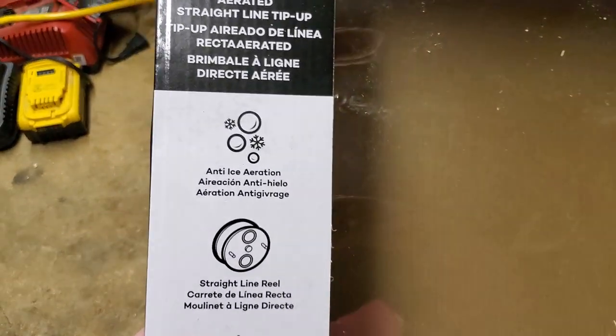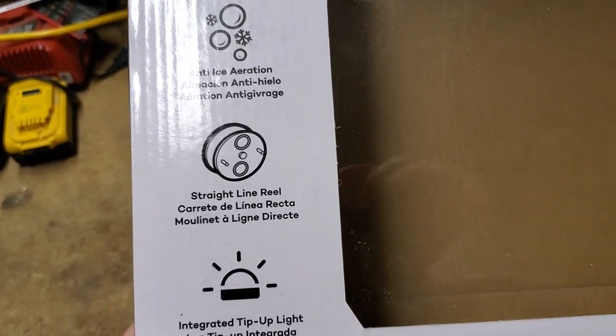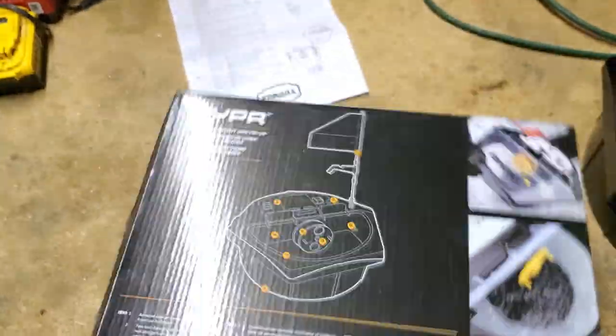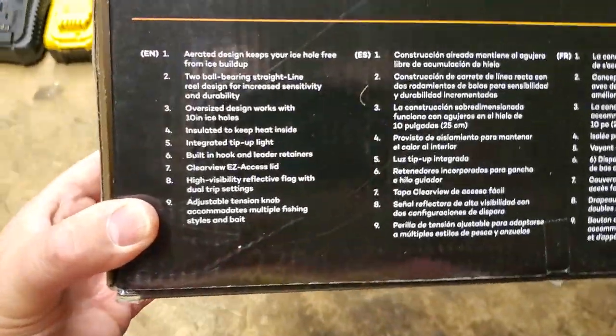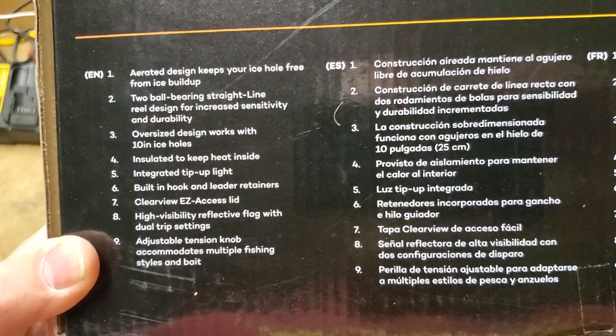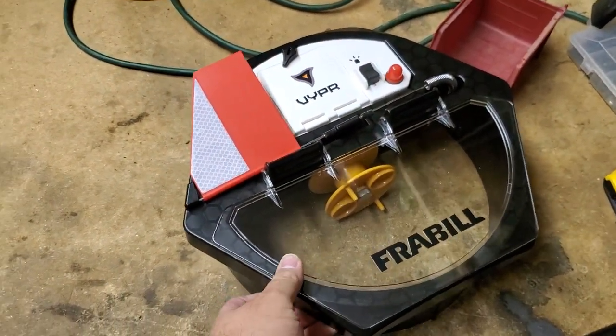Real quick, here's the box. It talks about how there's an anti-ice aeration system, so it's like a built-in bubbler. Then you have a straight-line reel, an integrated tip-up light, and some other features on the back of the box. We won't go through all of those here — we'll just go over the product itself. Let's take a look at this new tip-up by Fraybill.